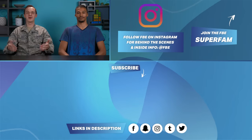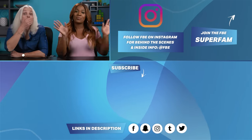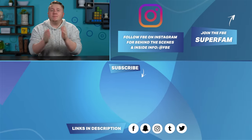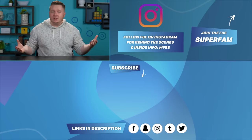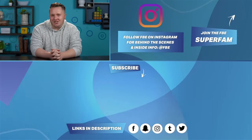Thanks for watching us try MREs on the React Channel. What food should we try next? Tell us in the comments. A big thank you to our servicemen and women who came in and shot this episode with us. And from all of us here at FBE, a huge thank you to all of the servicemen and women out there watching.